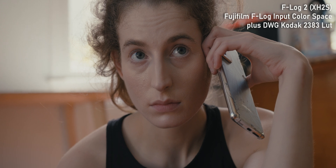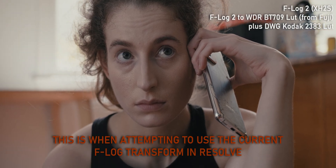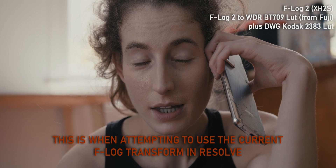And even then, I find that the input color space transform for F-Log is not a very good representation of what I shot on the day. And that is the whole point of color management, and by extension, LUTs, which we're going to talk about now.